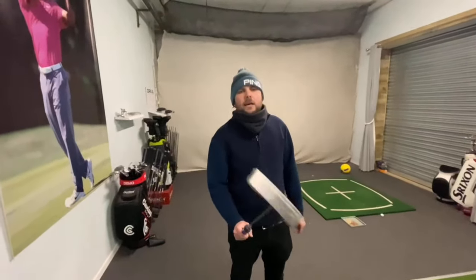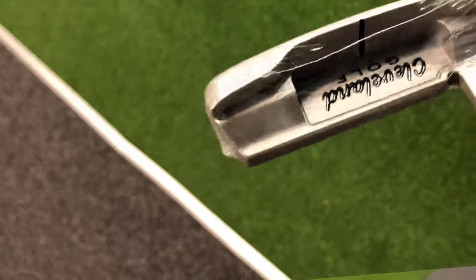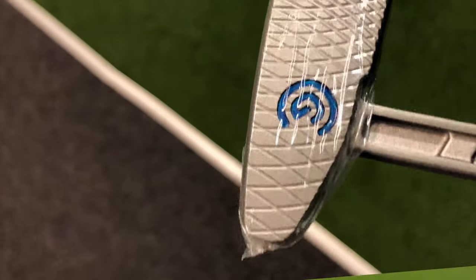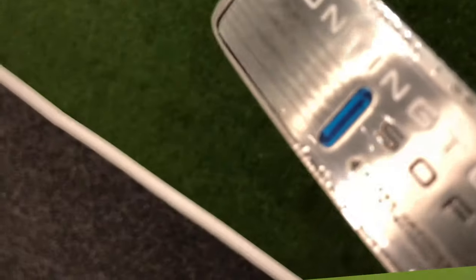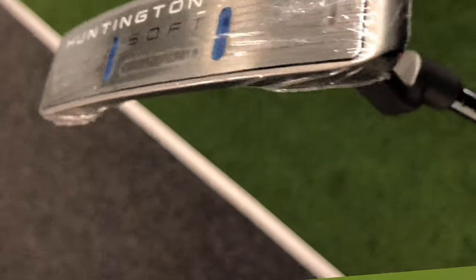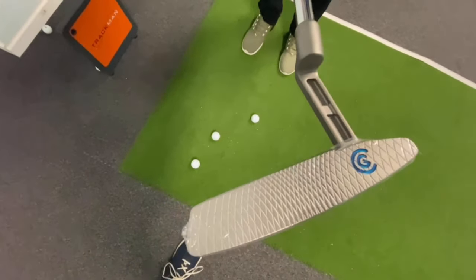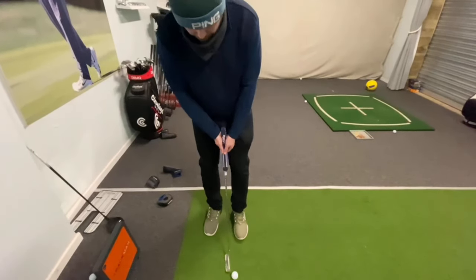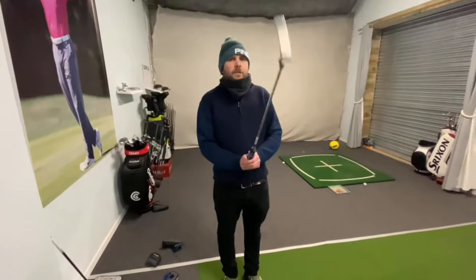First up is number one, the typical bladed style. All these putters have something called Speed Optimized Face Technology — basically what that means is for off-center hits, it helps the ball speed stay consistent. They also have something called Precision Milled Faces. Looking at the face, it's almost a honeycomb style — CNC milled, which increases friction for a truer and more consistent roll.